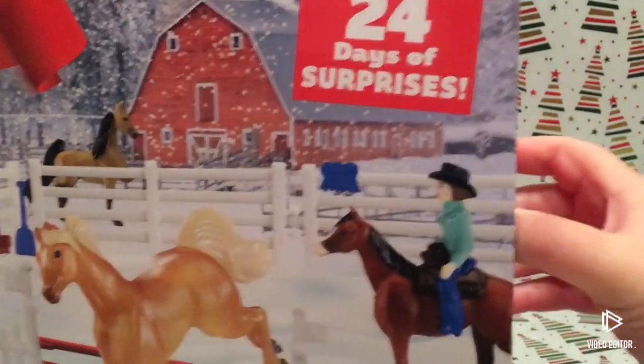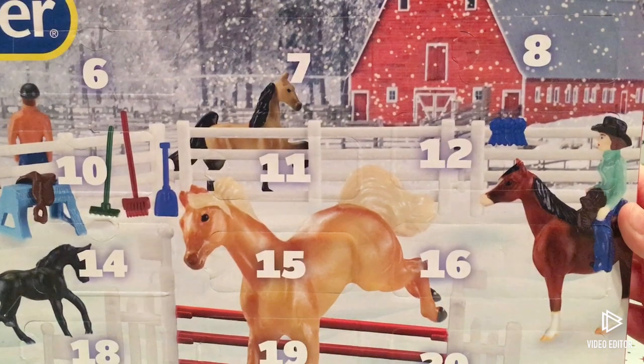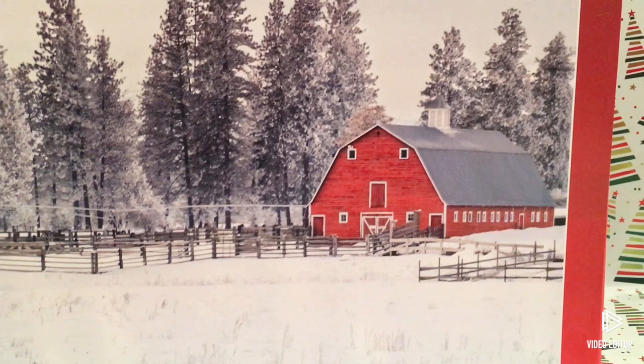Let's just slide it on out. Here are all the dates and windows. If you don't know what an advent calendar is, you open something every day counting down till Christmas. The back of the box does have a cute little winter scene.